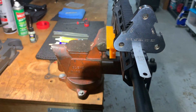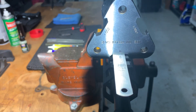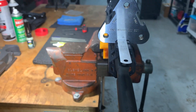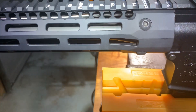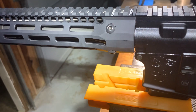This is a Picatinny rail gauge. It has three slots: zero at the bottom as you can see, and a negative two and a plus two. This is a Troy rail. It is connected to a Colt OEM-2 utilizing the stock USGI barrel nut.